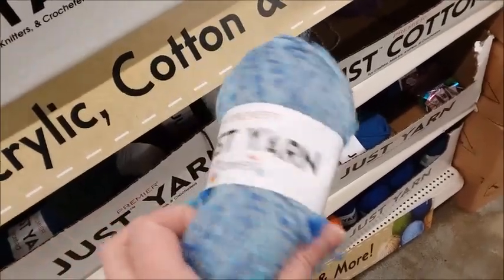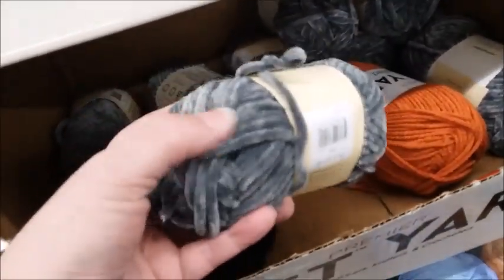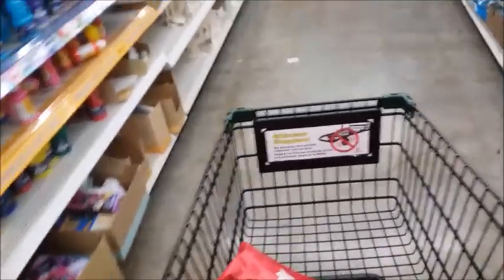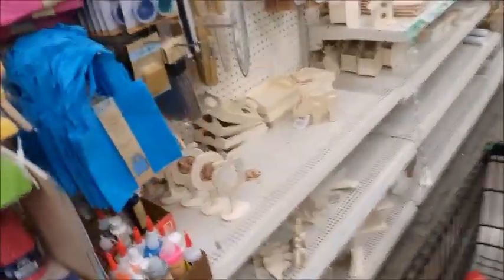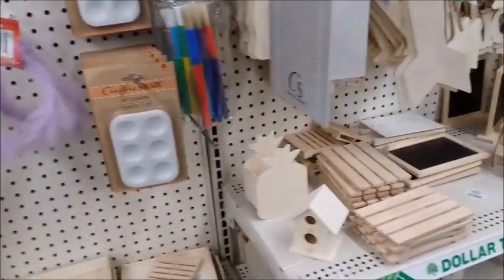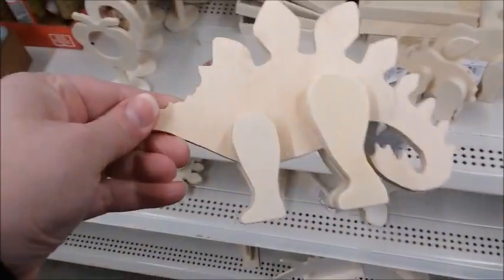Just yarn — soft. I think they have increased their craft stuff. They have more craft type stuff now, which is pretty cool.